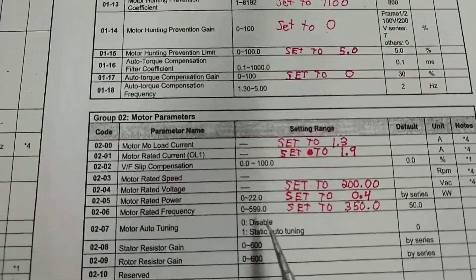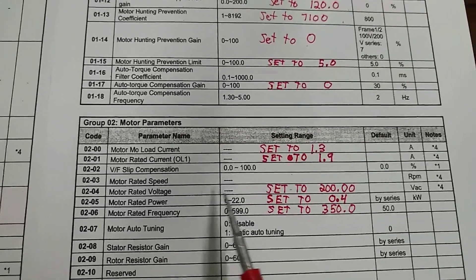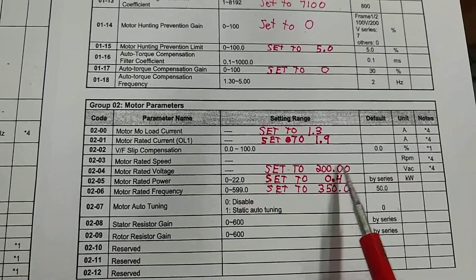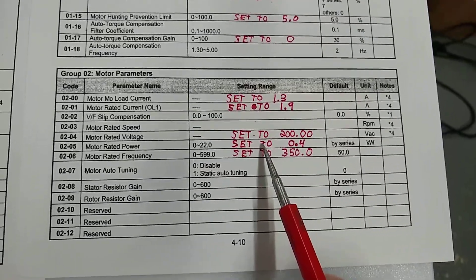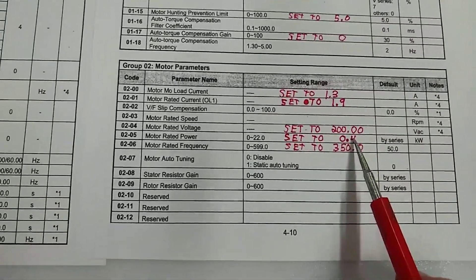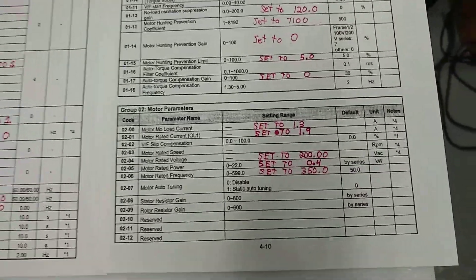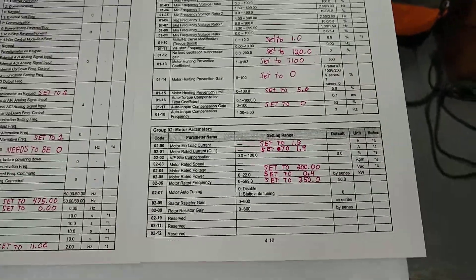The actual motor is an LG motor — I'll show the model and part number in a minute. The motor rated voltage I set to 200, because this inverter is capable of 264 volts, but I've got it set for 200. The motor rated power — the maximum rated power for this inverter is 0.4, so that's what I've got it set for. If you go higher or lower it won't run. The motor rated frequency I've got set to 350.0, because that's where the motor reaches its peak performance — when you go higher the performance drops off a little, but the thing still goes pretty good and you can't stall it.